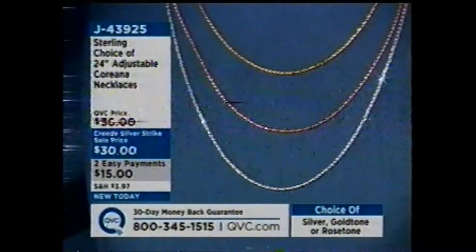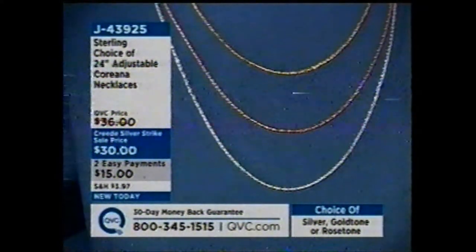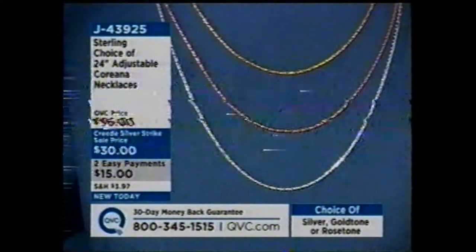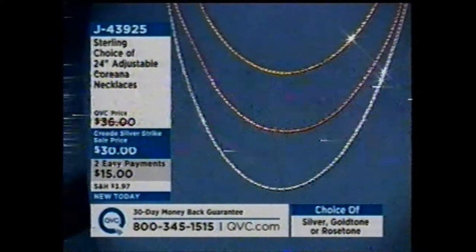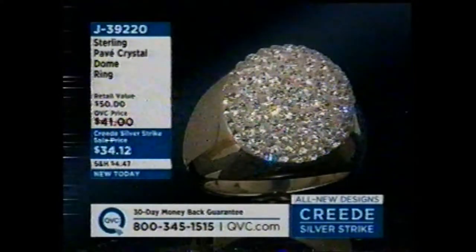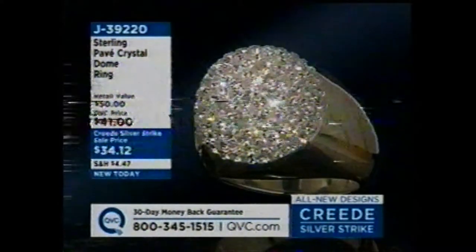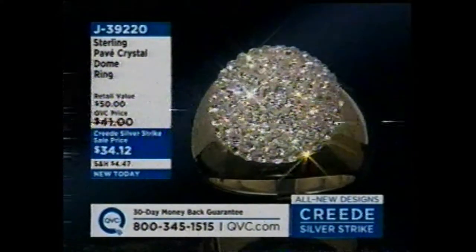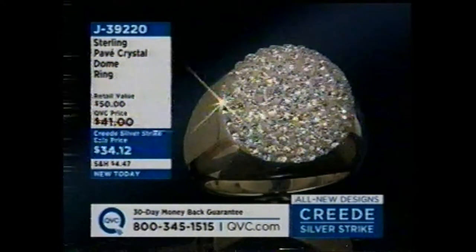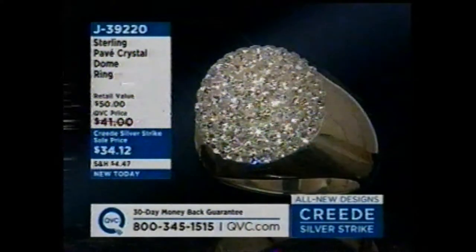This is our adjustable Coriana necklace. I love this — I wanted it in my shift because I love the adjustability. Look at the sparkle of this necklace, and you get to have fun with color. The fact that it was $30 on Easy Pay didn't hurt either. J43925 is your item number. And I have some fabulous hoop earrings to match that in this shift as well. And then this — it's a brand new technique using an epoxy resin that almost looks like white frosted glass. They put that over the silver and then set crystals in it. It's amazing. $34.12, item J39220.